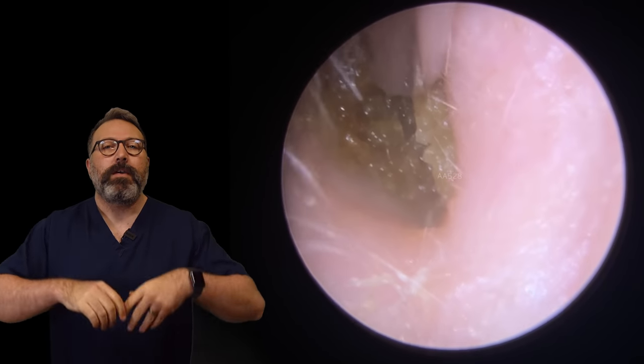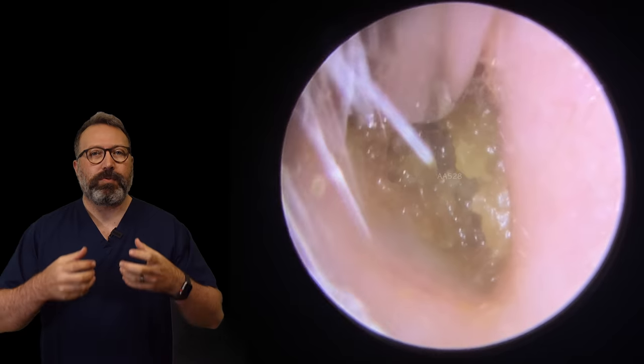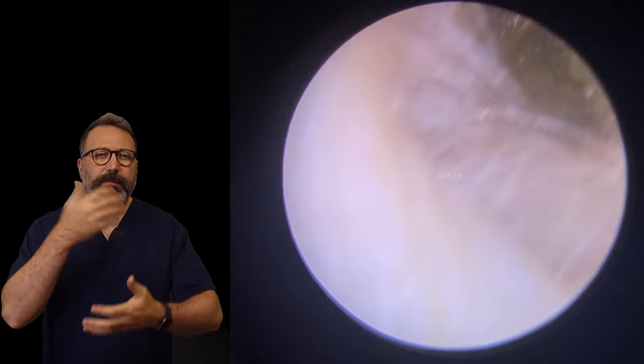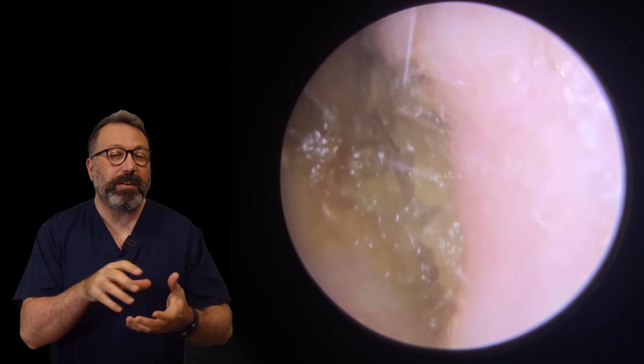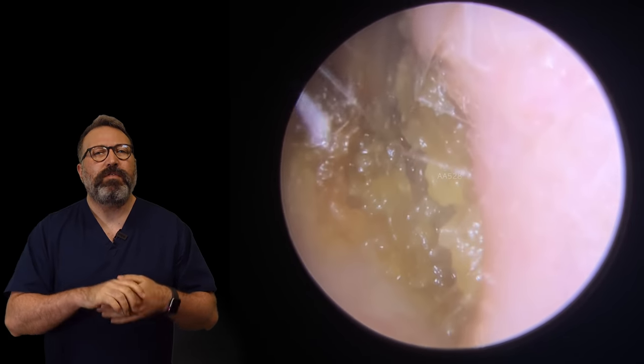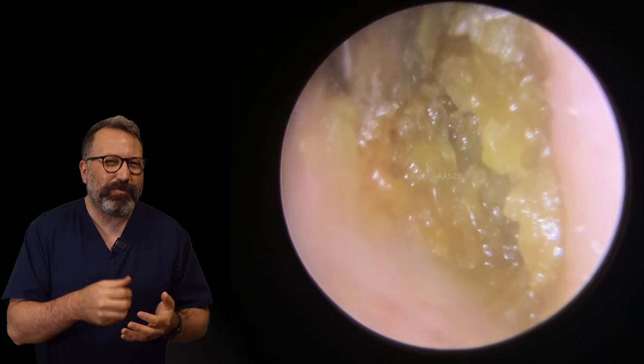So this patient has come through very, very blocked up. Now you can see we've got very light material here. It looks quite dense, quite tough. A little bit of a sheen to it though. Our patient's been putting some olive oil in basically, which is what's giving it this sheen. So on first impressions, this looks like some very light colored wax, maybe a little bit of dry skin in there.